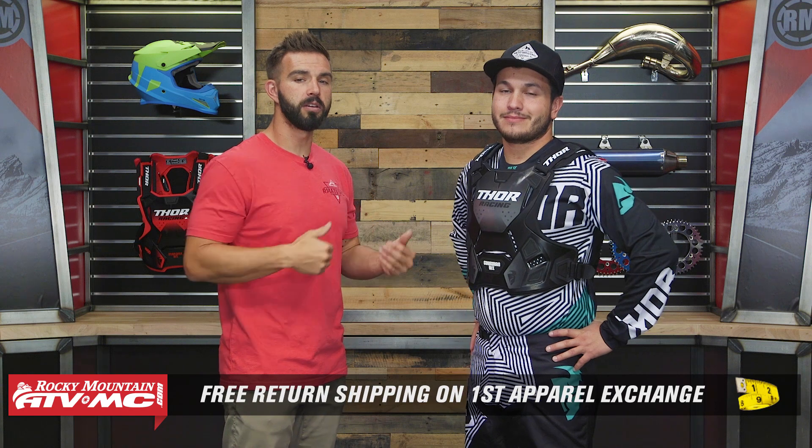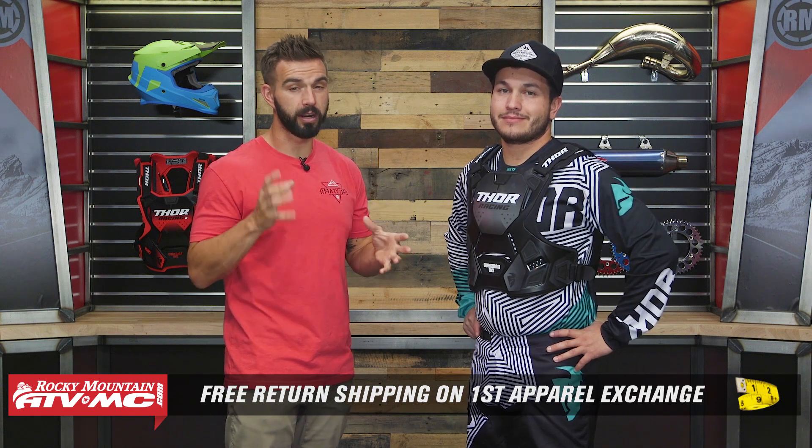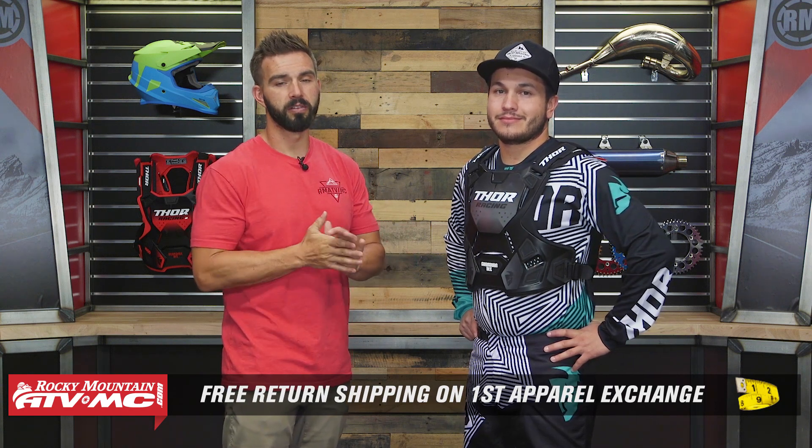We're going to dive in and talk about the features, but first let's talk about fitment. A roost guard is an apparel item, which means that no matter what roost guard you buy from us at Rocky Mountain, if you're not happy with the sizing or the fitment, send it back in brand new unused condition. We want to make sure you get the correct fitment, so we give you free shipping both ways on that first exchange.